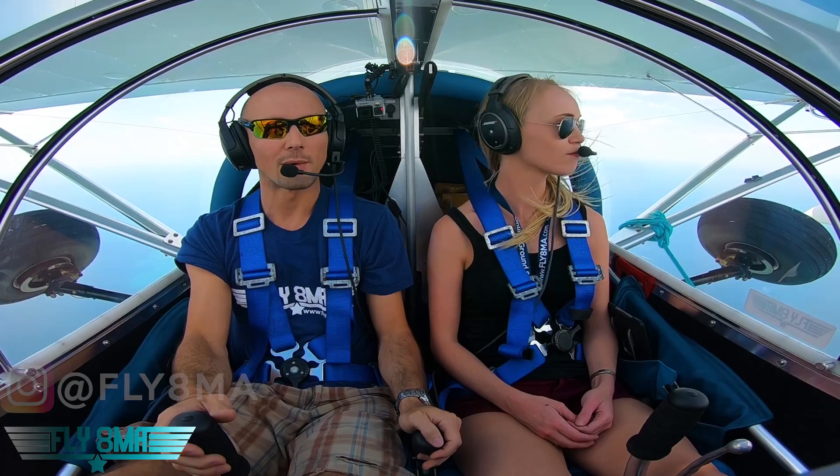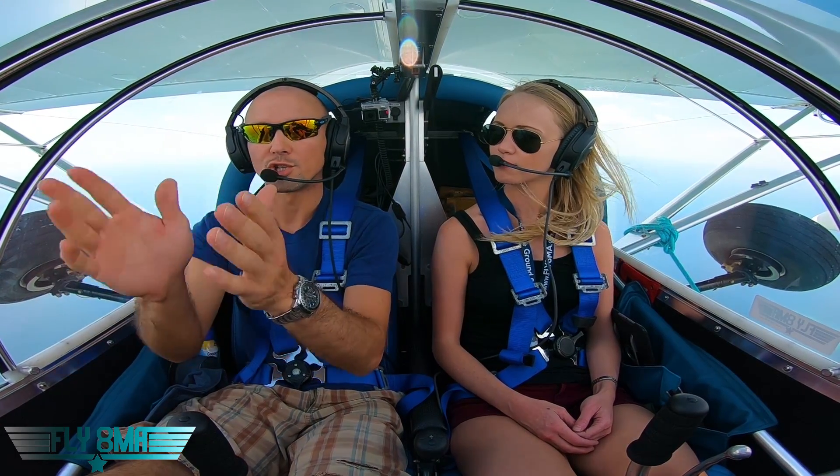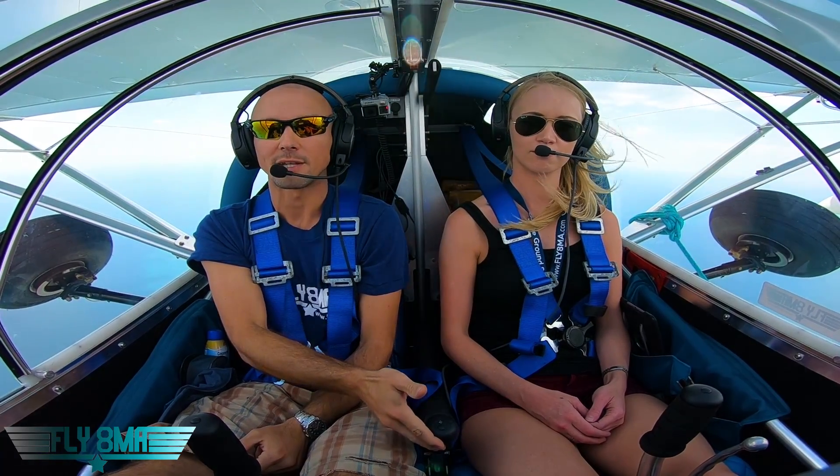We're cruising along here at about 90 miles per hour, about a good cruise power setting, flying straight and level. If this engine were to just quit on us, watch what happens — we won't touch the stick at all. We're just going to go ahead and bring the power back to idle.